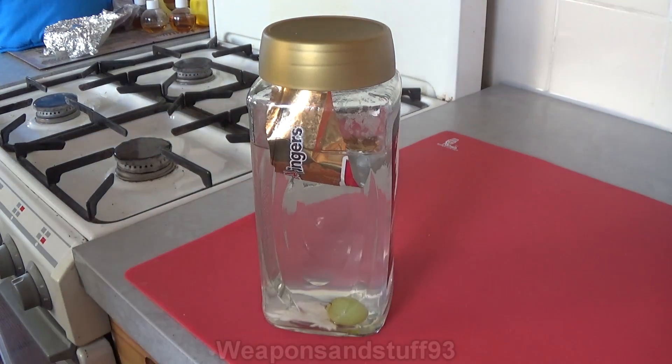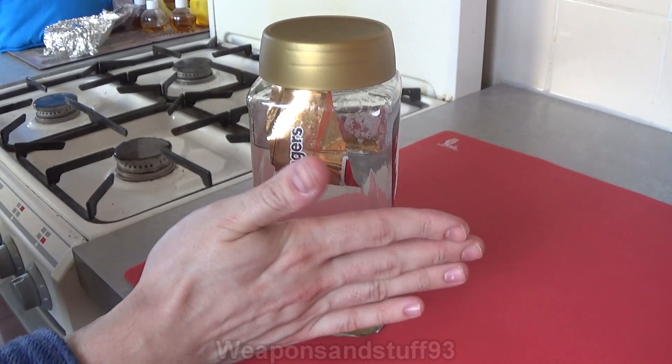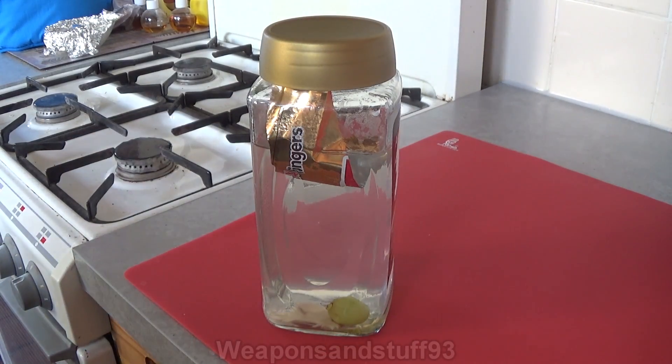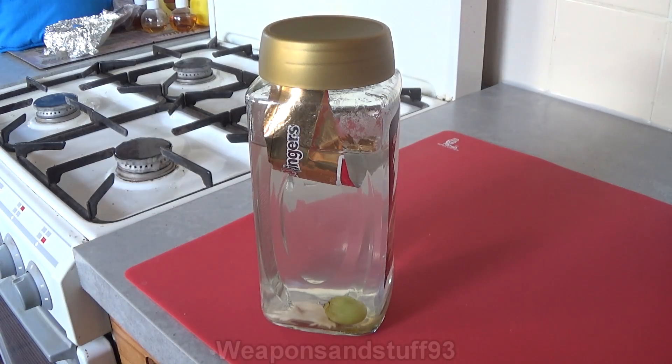Now, because the foil is aluminium - or aluminum if you're American - I'm expecting that to dissolve as well. Just to point out, this is really hot to touch because obviously the chemical reaction is taking place. So it's not only like 80 degrees from the boiling water - it's now probably gone up to closer to 200 degrees.